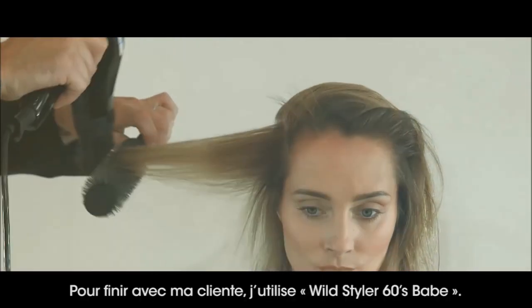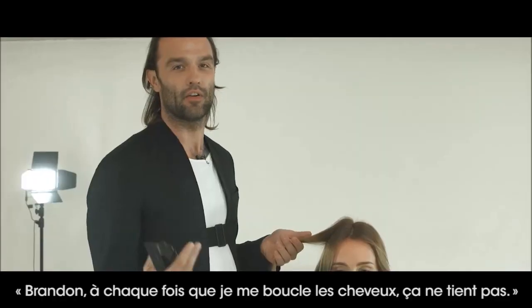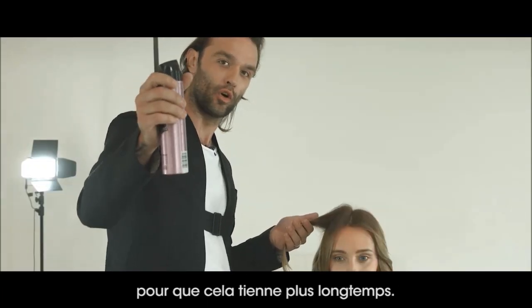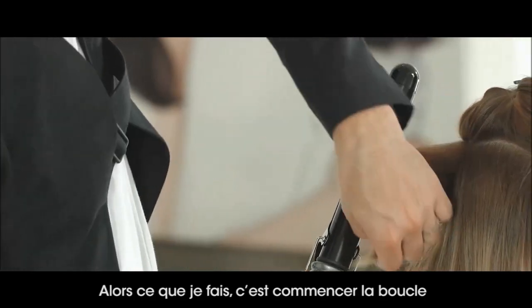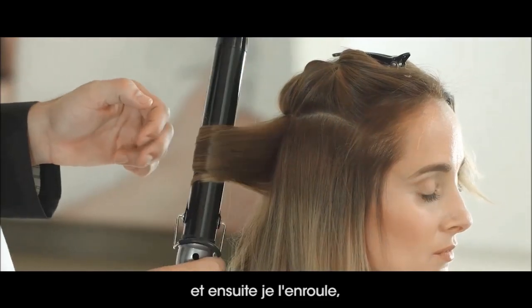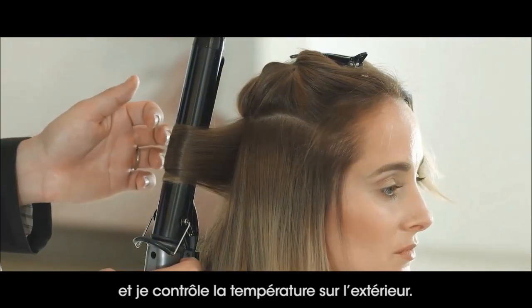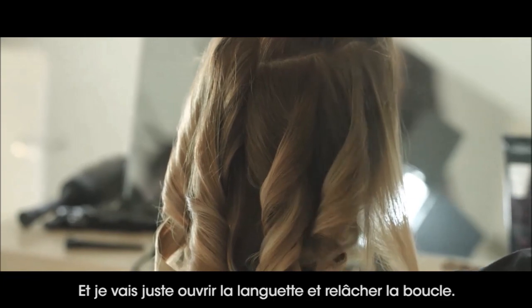To finish my client, I've used Wild Styler 60. She had a request — she said to me, 'Brennan, whenever I curl my hair it doesn't stay.' A great tip is to apply a little bit of this pre-curl in order to keep it lasting longer. I'm starting the curl mid-shaft and then wrapping backwards, making that curl come away from the face, feeling the temperature on the outside, and then just lifting the tongue and releasing the curl.